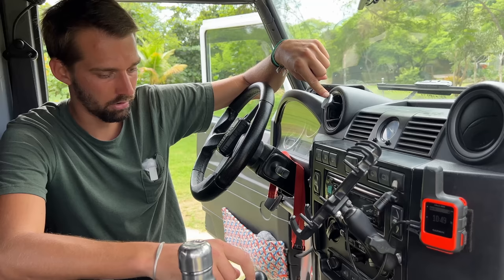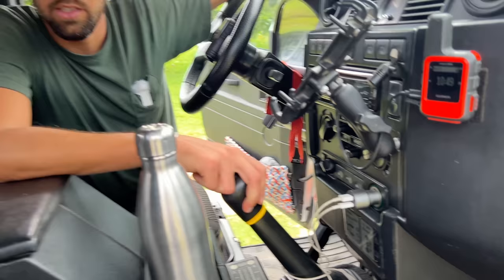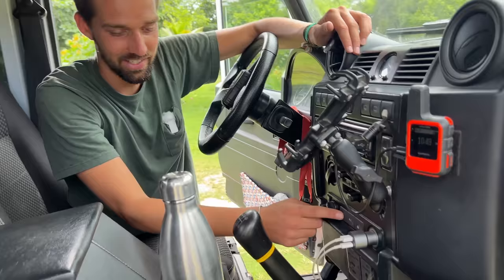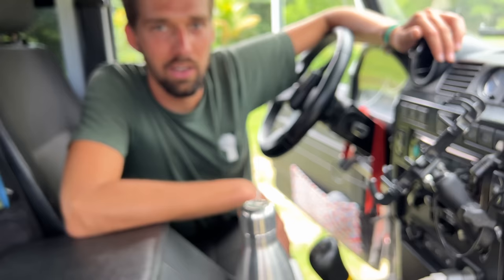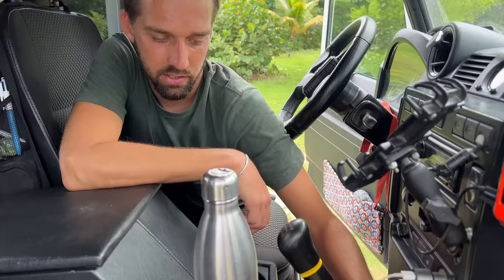This is one of the rear Defenders with AC and heated seats, which is pretty remarkable. Defenders are usually very manual, but this 2012 model is a bit more automatic with more electronics. The gearbox is standard: low, neutral, high, diff lock. On this side we have a thermometer that tells us the temperature inside and outside — it doesn't work very well, I'll have to change it one day.